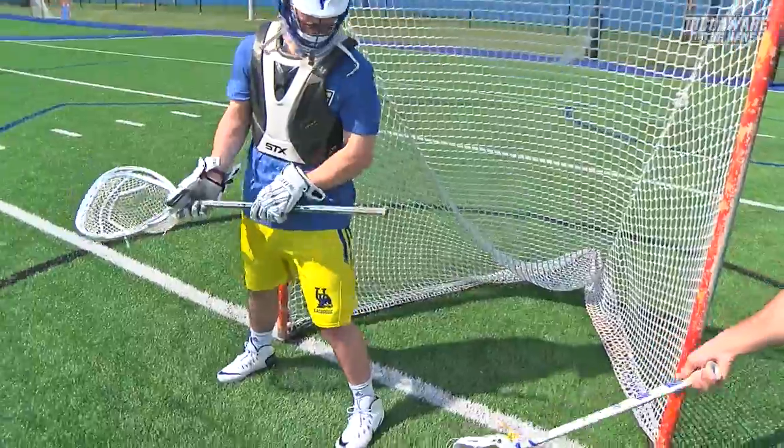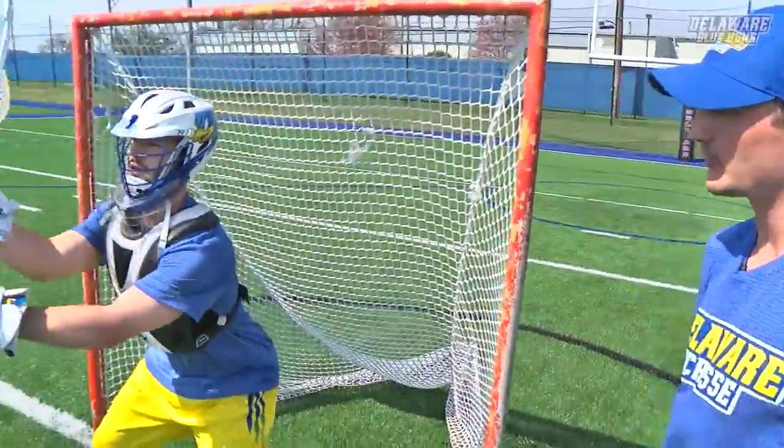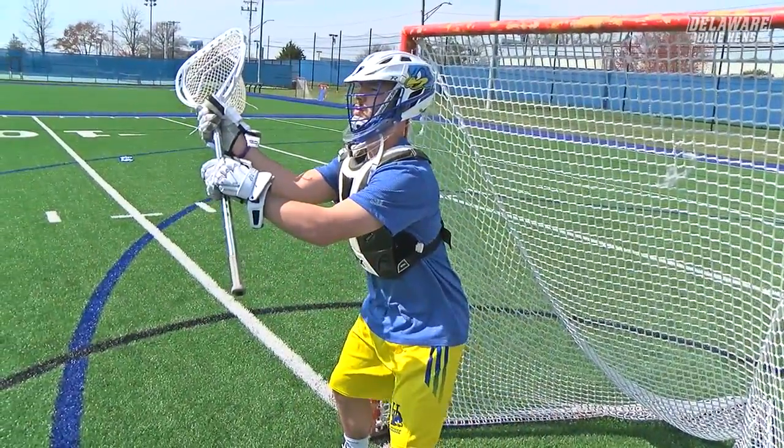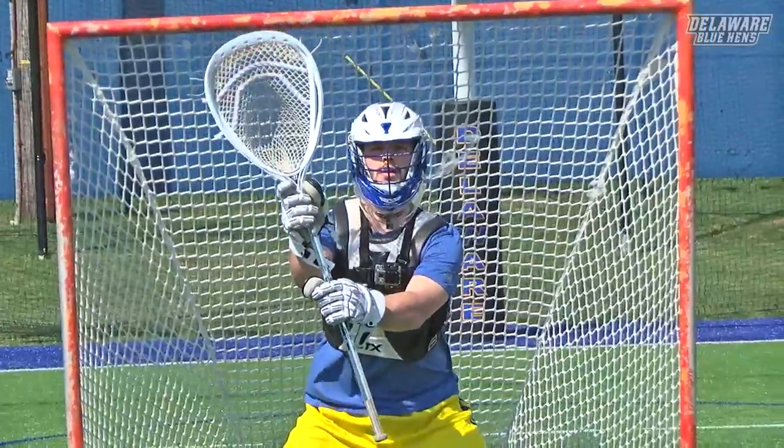Also, if they shoot stick side and he steps sideways — if you look from the front here — he's covering everything up on that side.